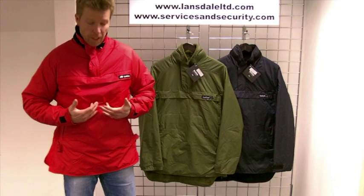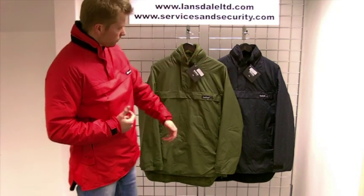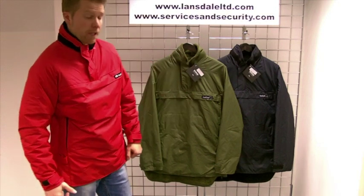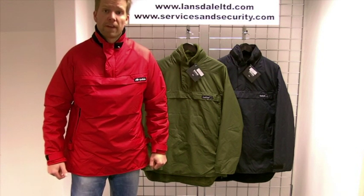Available in red, which is a new colourway for autumn 2012, black, and NATO green with the green pile liner. Sizes range from 36 through to 50. That's the Buffalo Special 6 Shirt — I hope you find that useful.